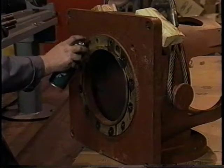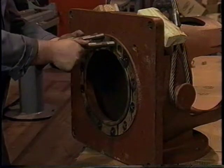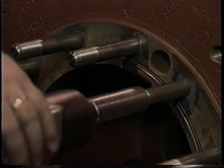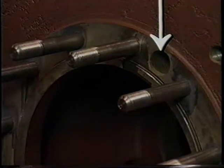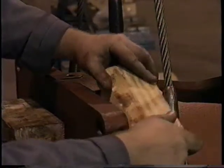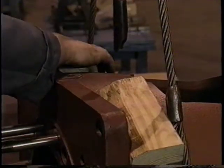Spray the holes in the face of the discharge head with an anti-seize spray, then install the studs. Use the air impact wrench equipped with a stud driver to complete the installation of the studs. Note that one of the holes is not threaded — no stud is installed here. This hole is used to install an airline if required. Before moving the discharge head over to the pump, stabilize it with wooden blocks inserted between the sling and the rim of the discharge head.